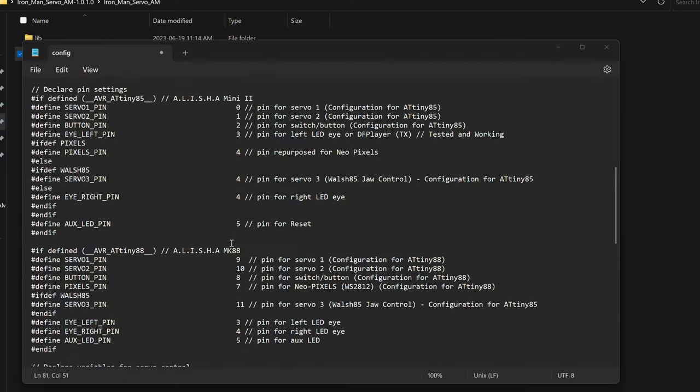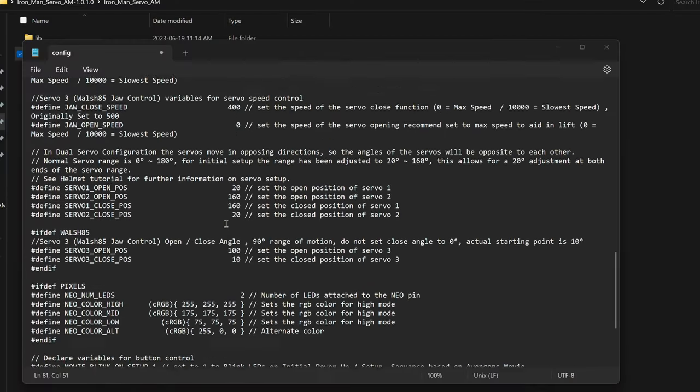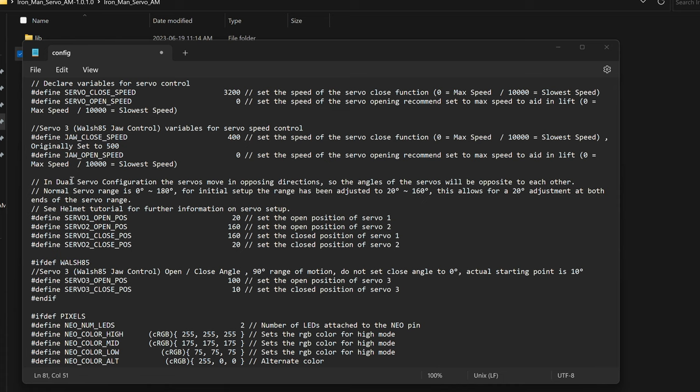We're basically ready to upload our code, but first let's check out the config.h files. The text here contains all the configurations and parameters we want to set for the helmet, which includes the speed of the servos, when the helmet opens, when it closes, and a bunch of other neat stuff. If you want to make modifications to the code, this is where most of the work will be done.